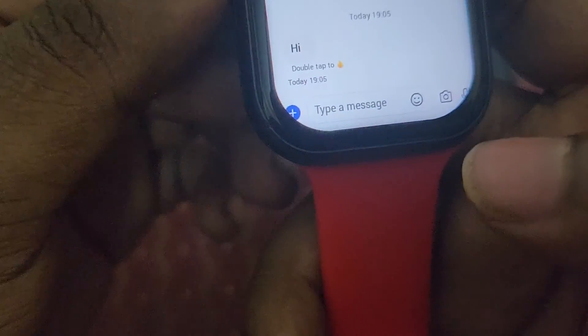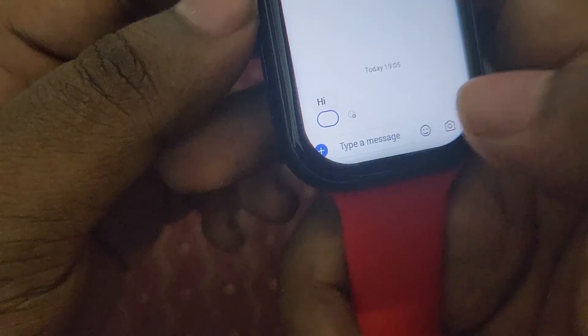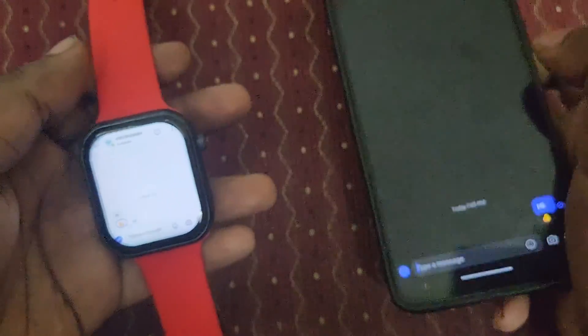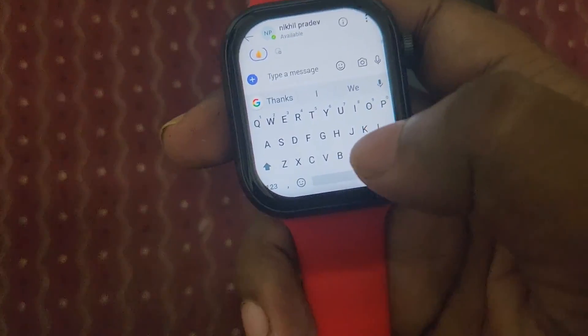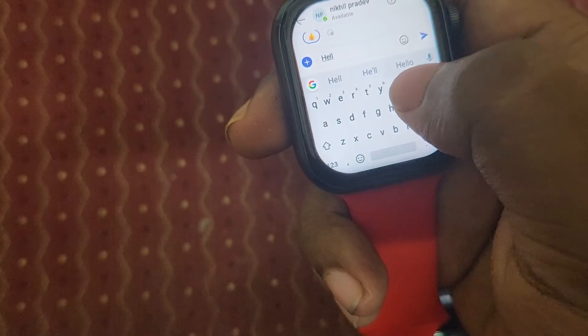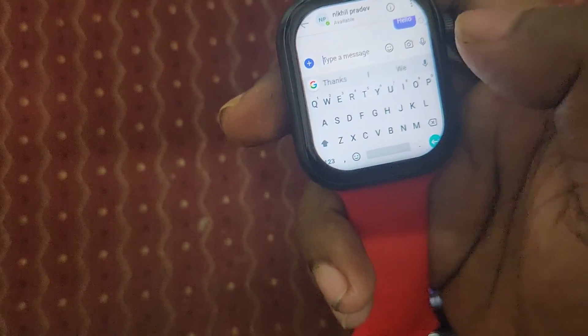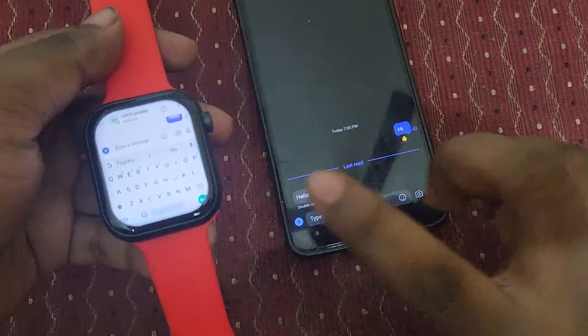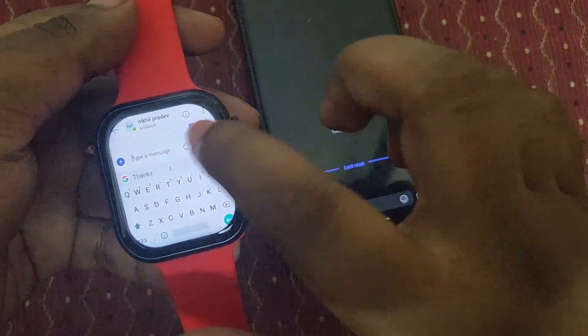I double-tapped and you can see I have reacted to that 'Hi' message. Likewise, I am going to send a message from this smartwatch too — 'Hello.' You can see we received the 'Hello' message as well. It's working fine.